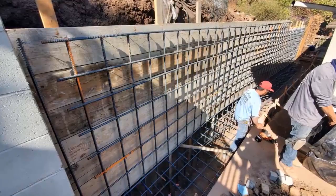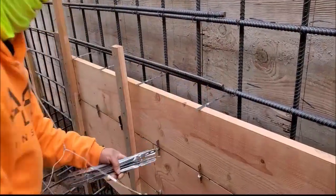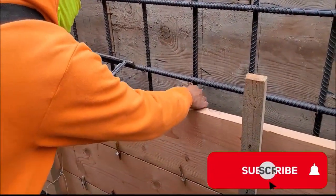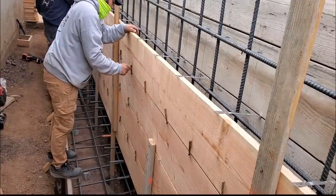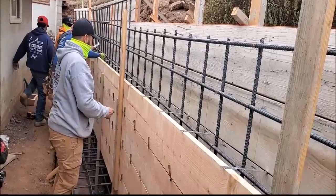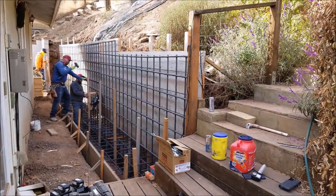It took one ton of rebar to complete this project. Now it's time for us to close up the front. As we build up, we use what are called WT8s — the WT stands for wall ties and the 8 stands for 8 inches. They're held together using their wires. This, along with our 2x4 stakes, helps close and secure the wall during the concrete pour.